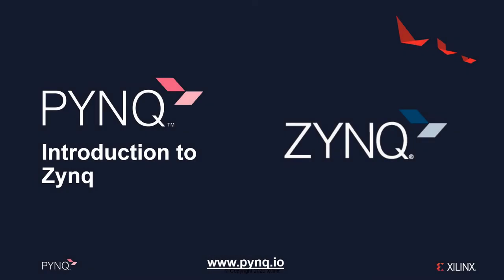In this video, I'll give some background and a brief introduction to the Xilinx Zynq device, which is one of the primary devices that we can use with PYNQ.